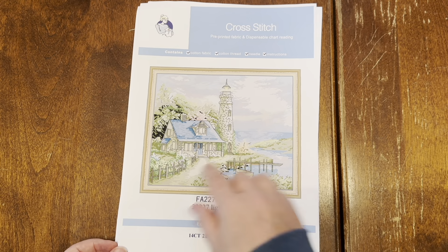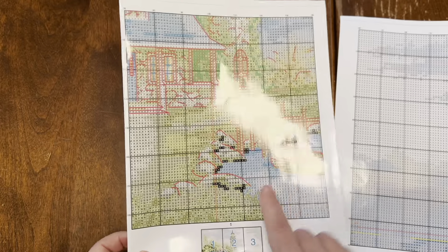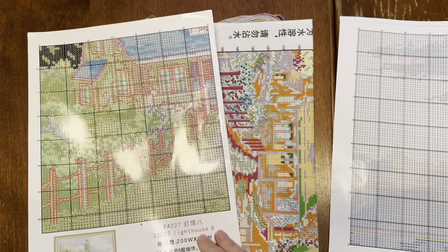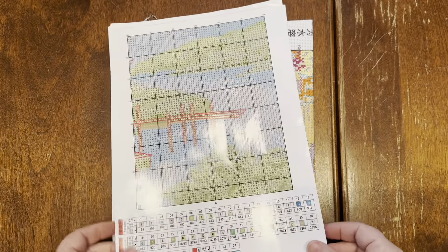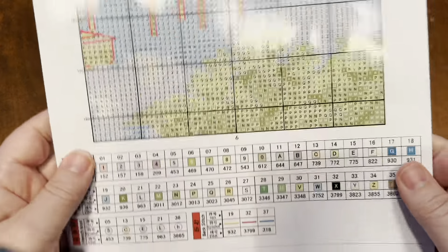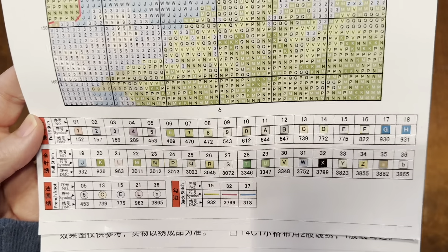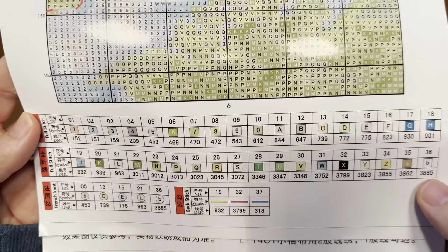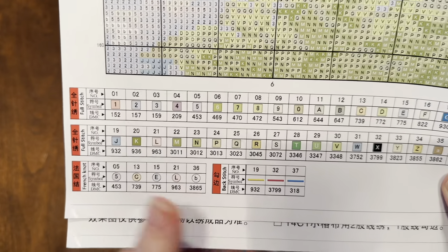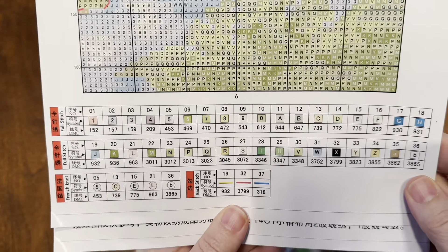It is going to be so nice. I do see probably quite a bit of back stitch in here — all this red is back stitch. The pattern is six pages, and here is the legend on this super shiny, kind of unpleasant-feeling paper. Full stitch is 36 colors, and we have five different French knot colors.